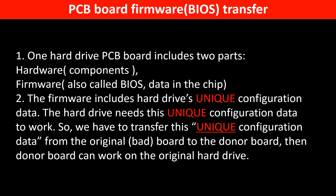Why do we have to do the PCB board firmware transfer? Because for this model hard drive, one PCB board includes two parts: hardware and firmware. The PCB board firmware includes the hard drive's unique configuration data, and the hard drive needs this unique configuration data to work. So we have to transfer this unique configuration data from the original board to the donor board.